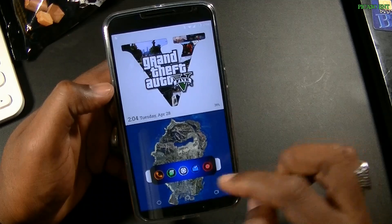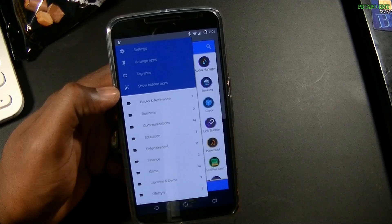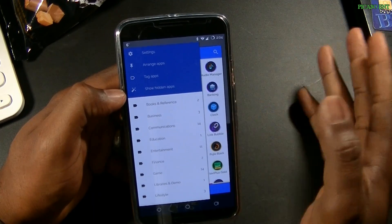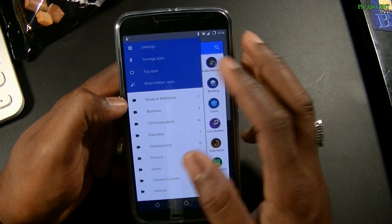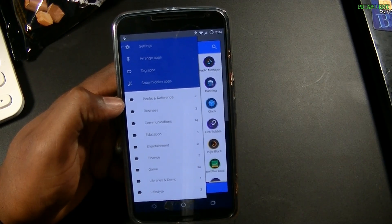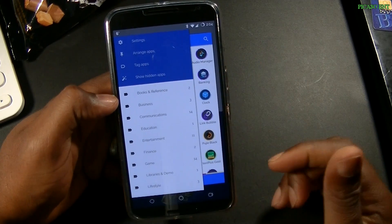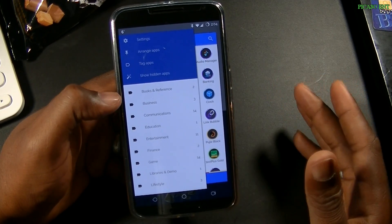Let's jump into the settings and see what's behind this. Right off the bat you can pin applications, so you can have your favorite apps pinned to the first or second row — just anywhere — for quick access. You can tag apps, though I haven't tagged any yet, so I may do an update later. You can also show hidden apps, meaning you can hide apps, which is something I also like Nova Launcher for.